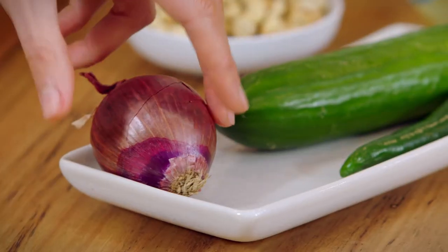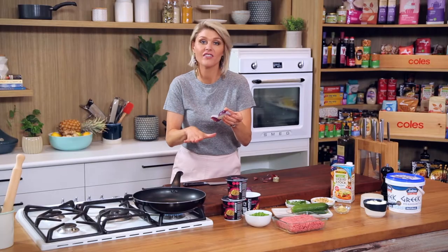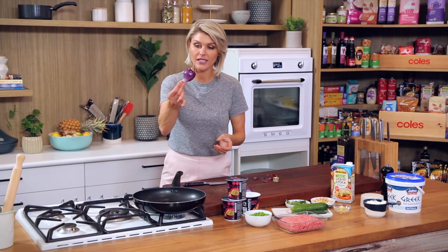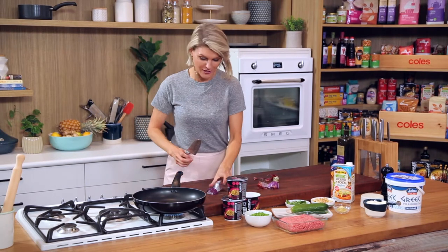The first thing we're going to do is slice up an onion. I find the best way to slice an onion is to cut it in half, give yourself a flat surface and just leave the little root end on so you've got something to hang on to. Make sure you've got ten fingers at the end of the recipe.